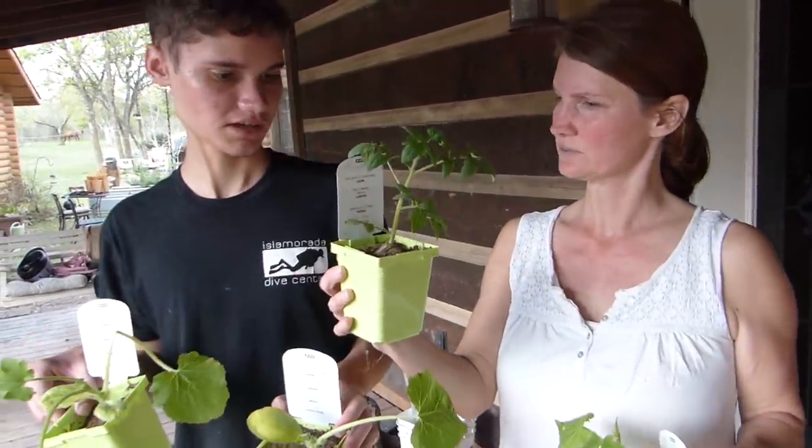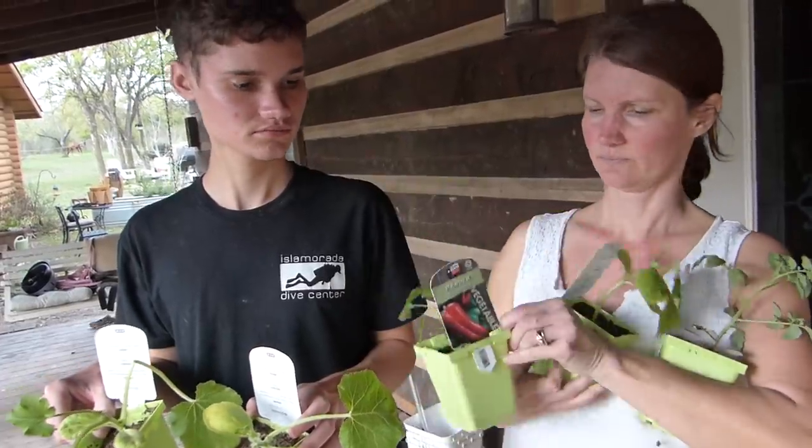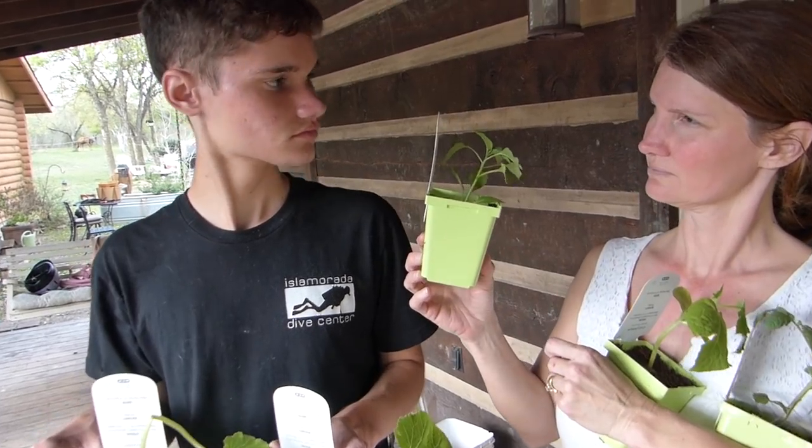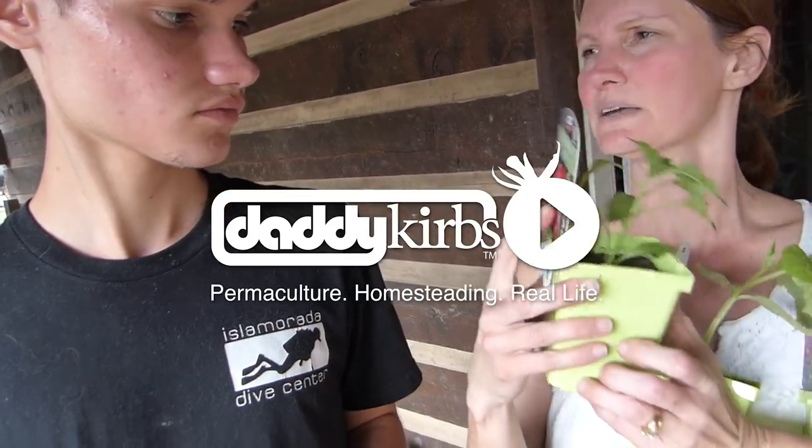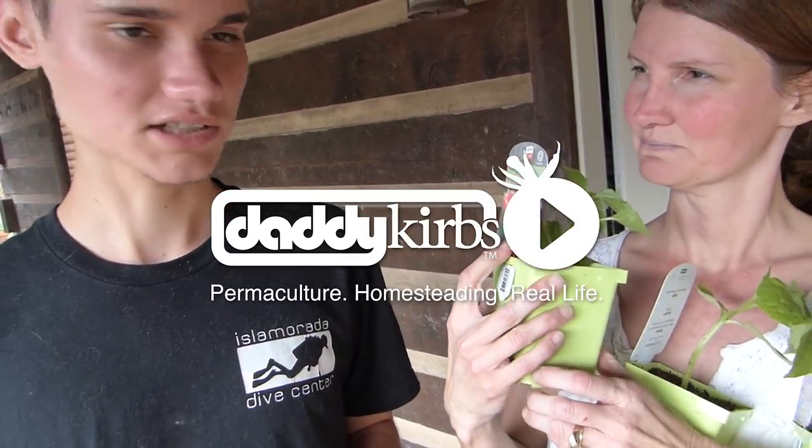What is that one? Tomato. Cucumber. And the last one? It starts with the P. Pepper. Say it's Big Bertha. Big Bertha. Very good.